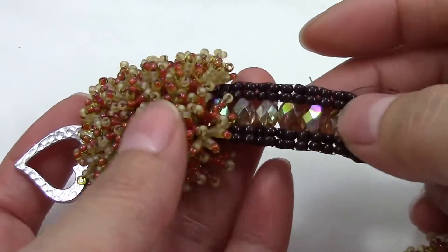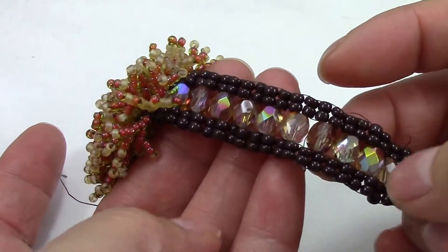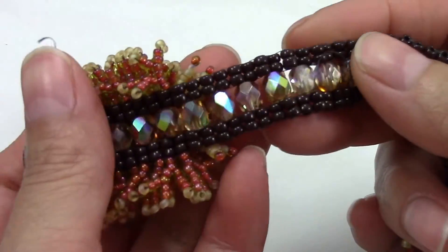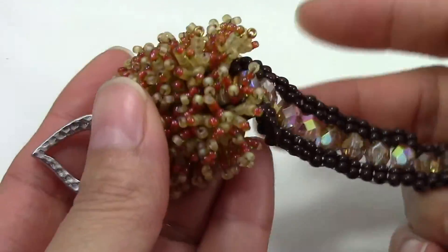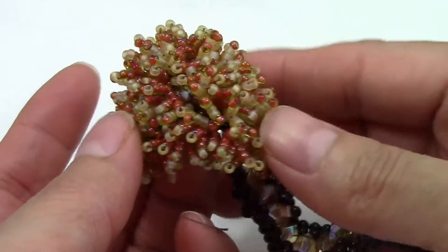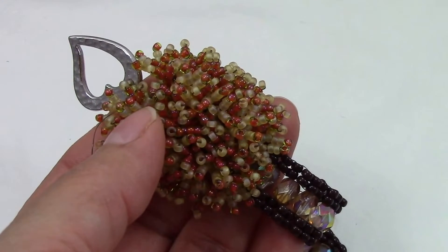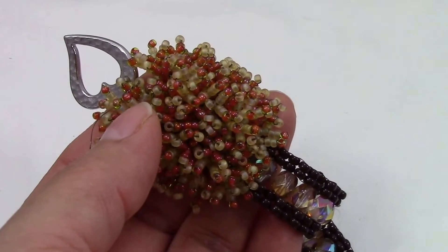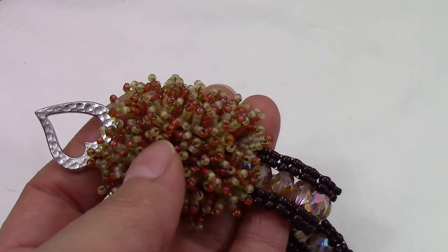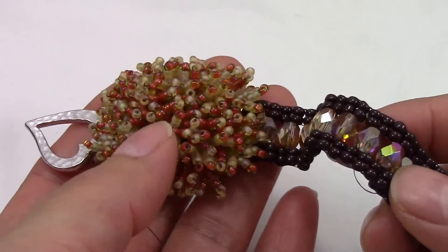I'm going to have different colors of 6mm fire polish available on my website so you can make your own color combination. I'm also going to add some clasps and some findings. I have a lot of products I'm going to be adding to my website — I just haven't had the time, but I'm going to try to do that as soon as possible. For thread, you're going to need a lot of thread.